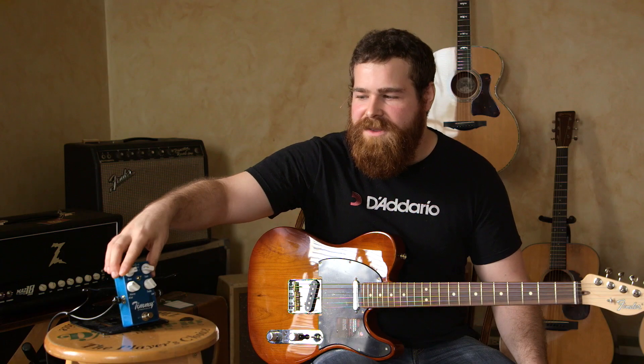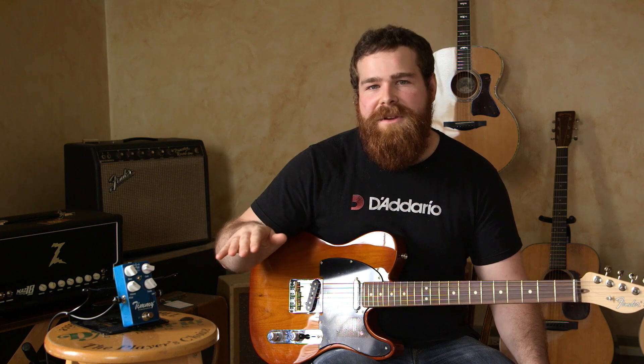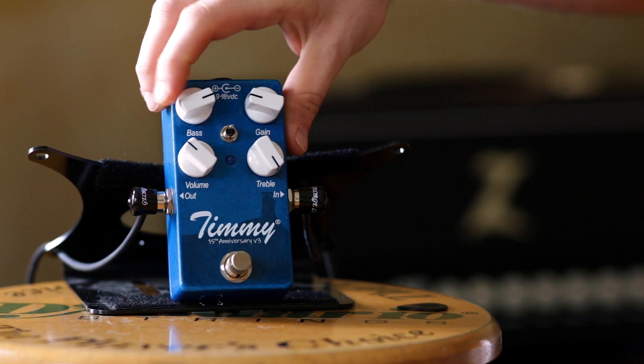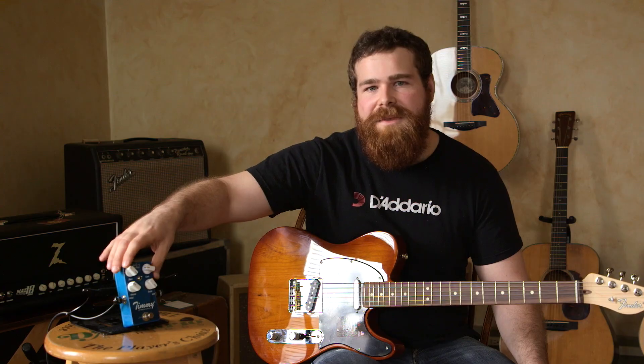First of all, the EQ is going to be a little bit more logical. As you turn the pedal to the right, it's going to be full-on unity with your amp. There are cut controls like the old Timmy, but as you turn counter-clockwise now, they're going to be cutting that frequency. So you can turn all the way up to start, and then as you add gain, you can cut bass or cut treble from there.